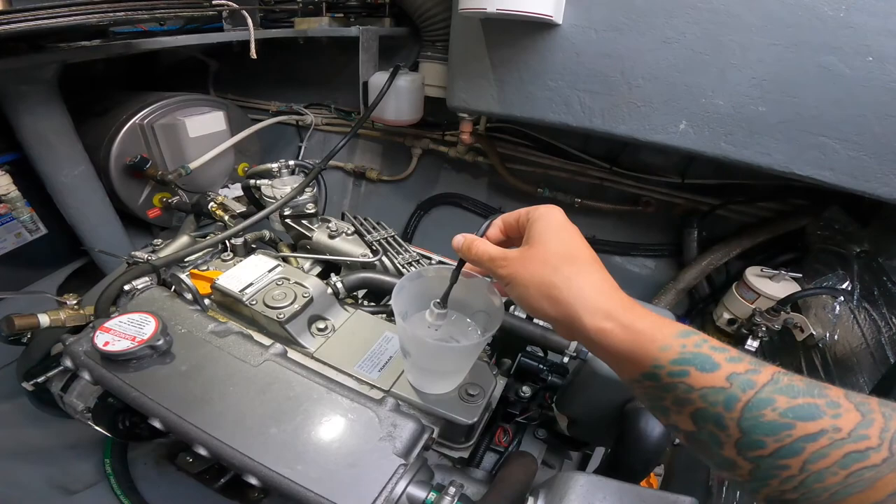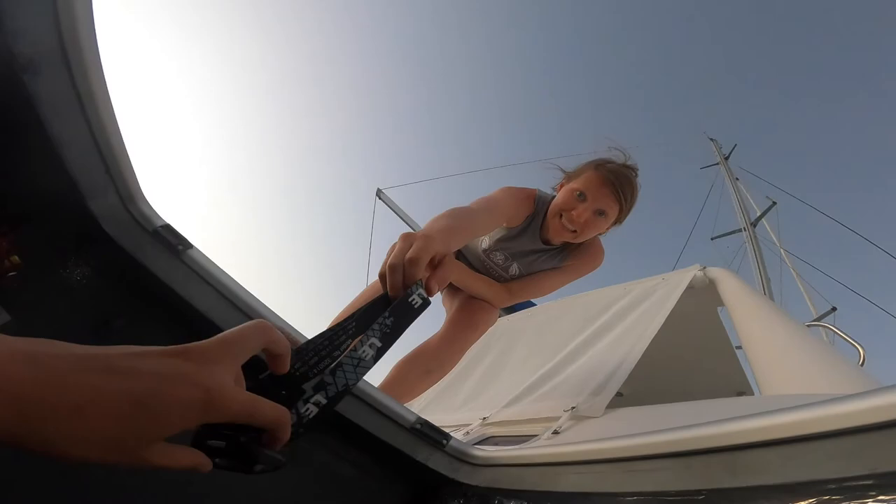It showed a steady beep — so the sensor is working. Now we're going to figure out if there's potentially water in there and how it's getting in. I'm looking in this little hole and you can't see in there, but it's dry.